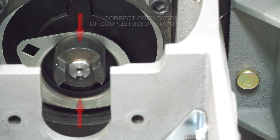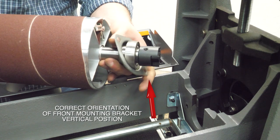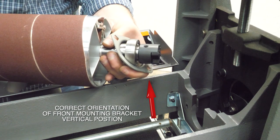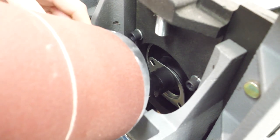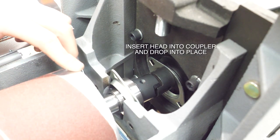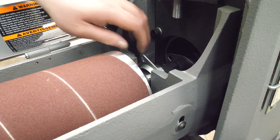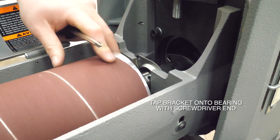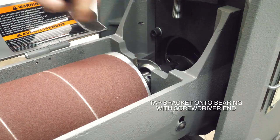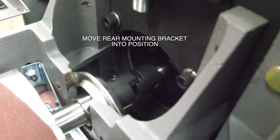Orient the mounting bracket vertically — straight up and down. Take the other bracket on the head and slide it into place. Having the bracket vertical makes it easier to put in and get into position. Slide it in and drop it down into place. If the front mounting bracket is a little sticky, just tap it into place with a screwdriver handle and move it into position.